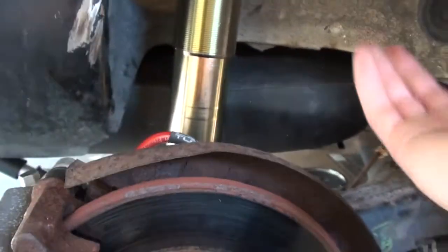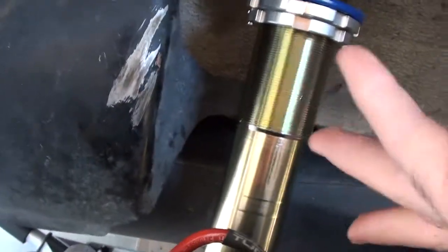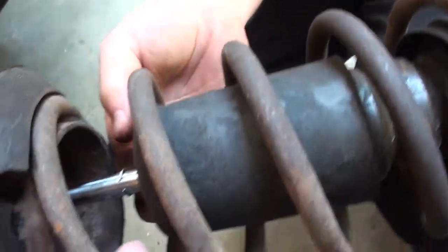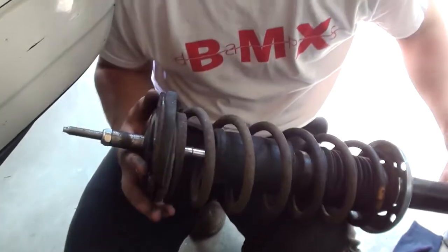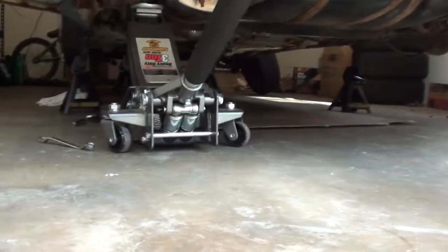Ryan just put the camber bolt in, and you have to lift the rear beam, since it's one piece, to get it up into that housing again. We're just going to take the other side out anyway because you can still put the camber bolt in the back. Here's what's wrong with the strut — that's why I'm changing it. Both coilovers are in, and we're just jacking this up and lining it up.